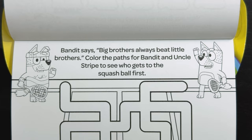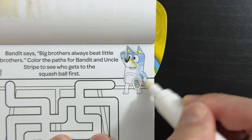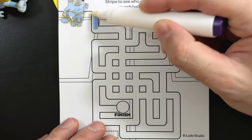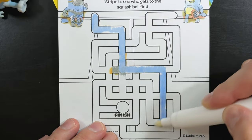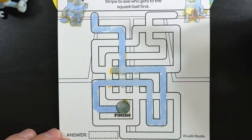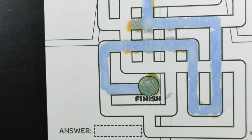Bandit says, 'Big brothers always beat little brothers.' Color the paths for Bandit and Uncle Stripe to see who gets to the squash ball first. So who's it gonna be, Bandit or Stripe? Let's start with Uncle Stripe first. Hey, would you look at that? Uncle Stripe made it to the finish! And if you look closely, our purple balloon is hiding inside the finish. Let's check our answer — yep, it was Uncle Stripe.